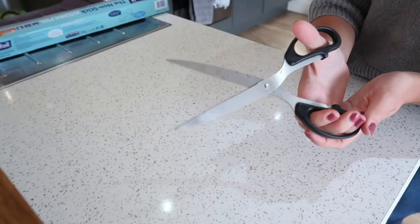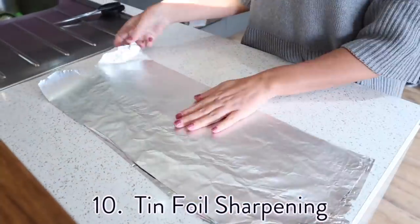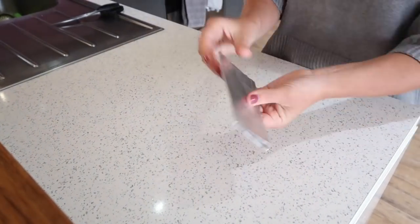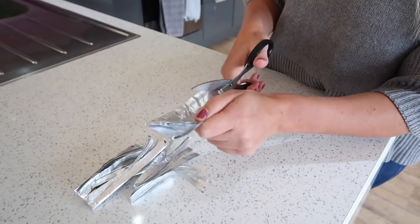For my final hack, I wanted to show you a really easy way to sharpen scissors. All you have to do is get a big piece of tinfoil and start folding it up — keep folding until it's much smaller and thicker to cut through. Then just cut through it with the scissors and this will sharpen them.